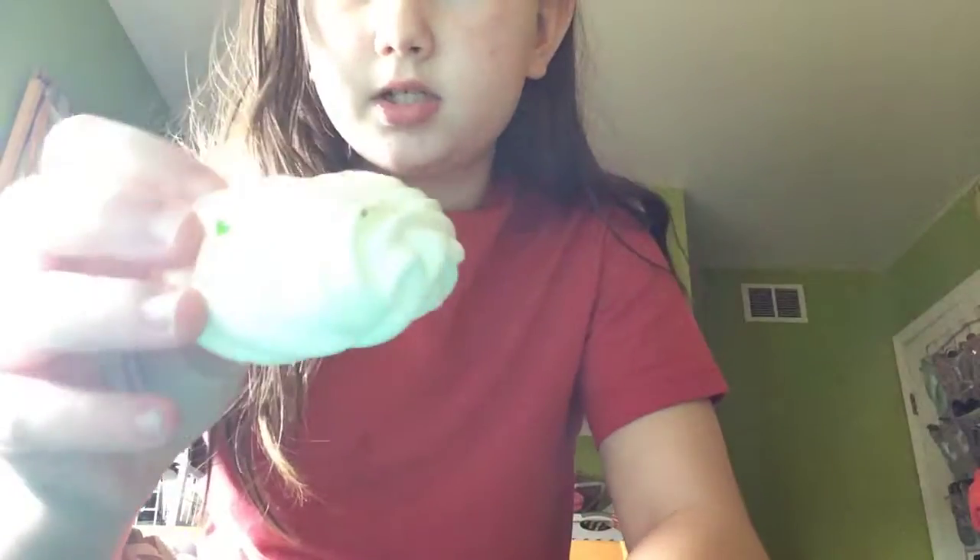Next is this one. I don't really know what this is, but it's just a squishy I got from the squishy package.